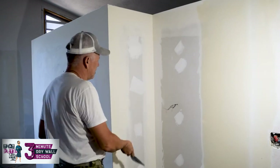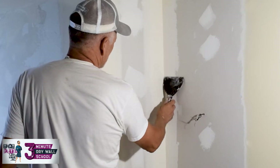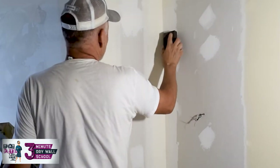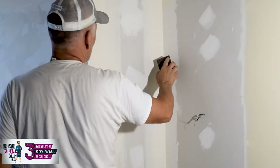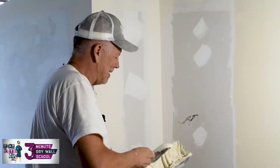The first thing to do is clean it up. There's some stuff in here — you could scrape it out like this, or you could sand it. Sanding is going to leave a little dust, which sometimes makes the mud not want to stick as well, so if you can just scrape it, do that.